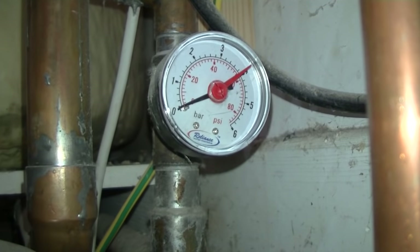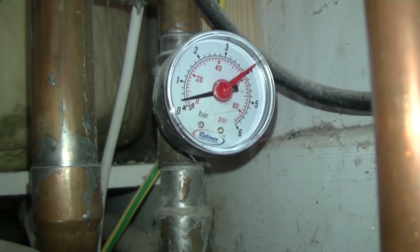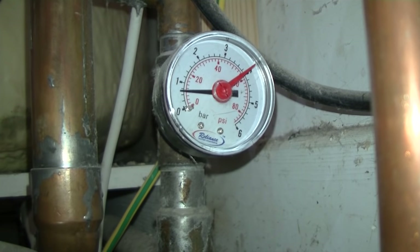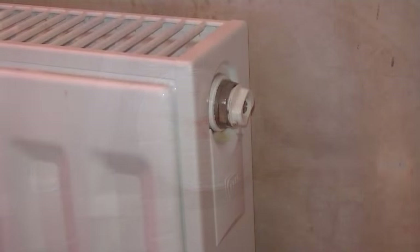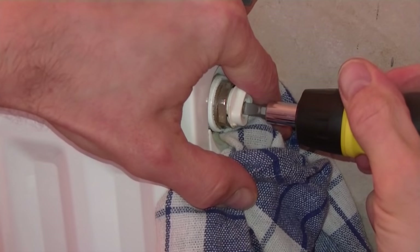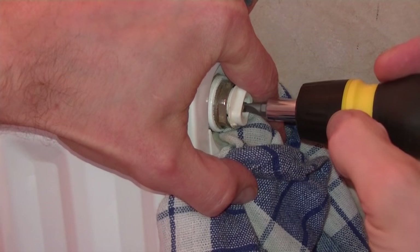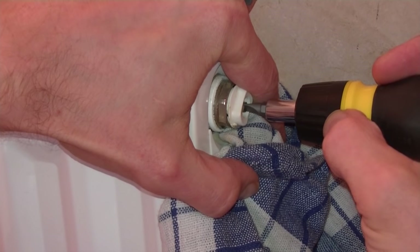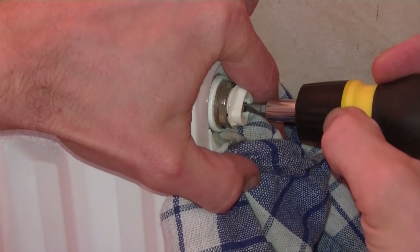Now I'm going to show you what happens when I add water into the system. It's going in now. And we're back up to one bar again. Now, back to the radiator. Water is going to come out pretty quickly now that we've topped up the system. You can hear it getting close because the sound will change. You can also hear water bubbling up the radiator getting close to the top.